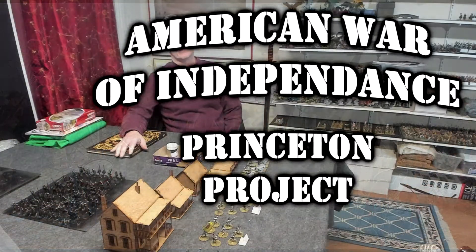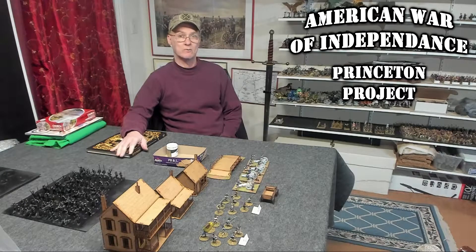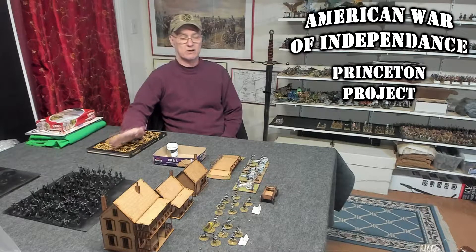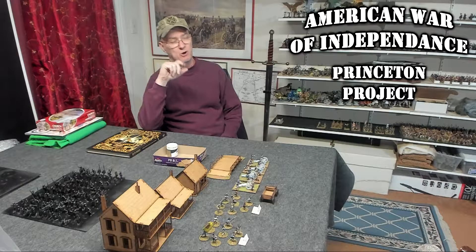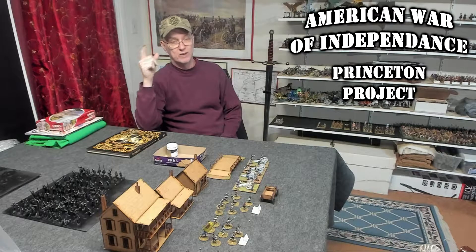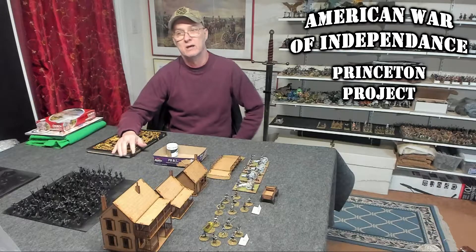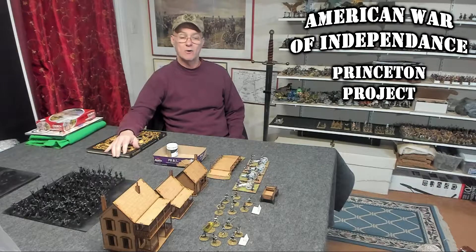Hello again, everybody. This is Mr. Everything, coming at you with another wargaming and miniature video. In this video, we're going to continue on with my Princeton project video series. I have a Princeton project that I'm working on — I'm trying to get all my American War of Independence models, terrain, and scenario written, basically all the units ready to go to play with friends or at a convention. With the way I'm doing the unit composition for Princeton, I should be able to take those same units and repurpose them in other battles as well.